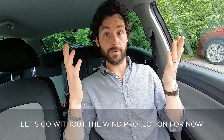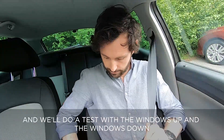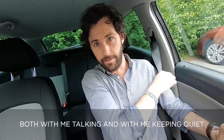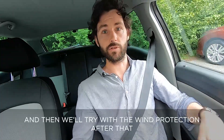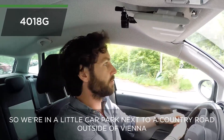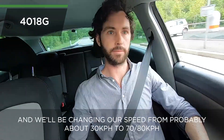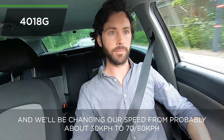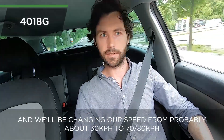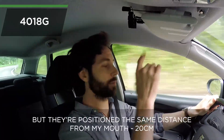Let's go without the wind protection for now and get moving. We'll do a test with the windows up and the windows down — both with me talking and with me keeping quiet — and then we'll try with the wind protection after that. We're in a little car park next to a country road outside of Vienna. Let's get onto that stretch and we'll be changing our speed from probably about 30 kilometers an hour to 70 or 80 kilometers an hour.